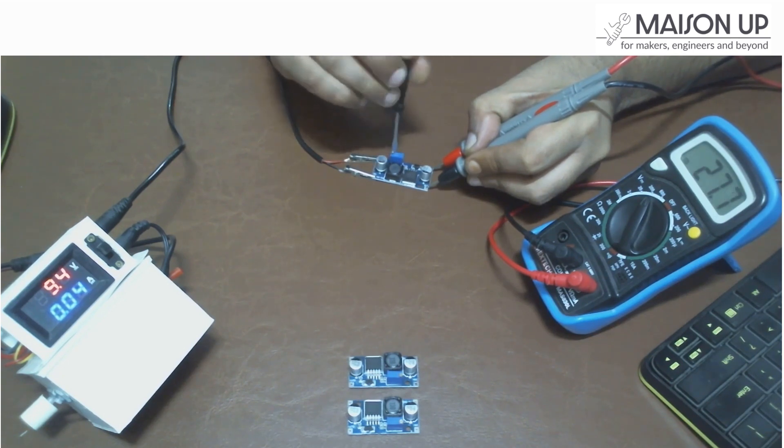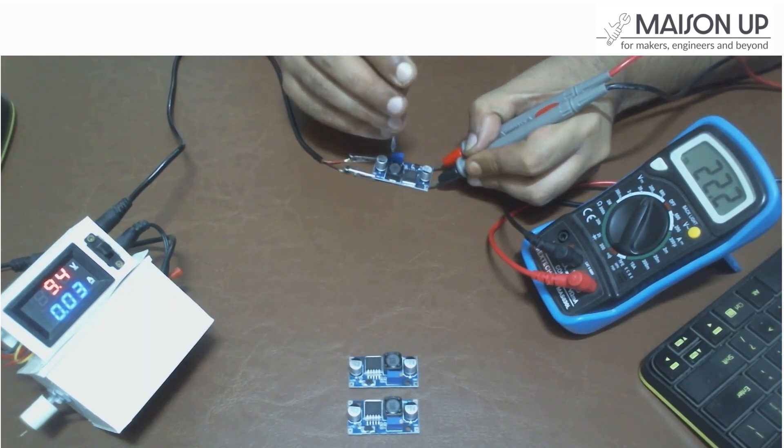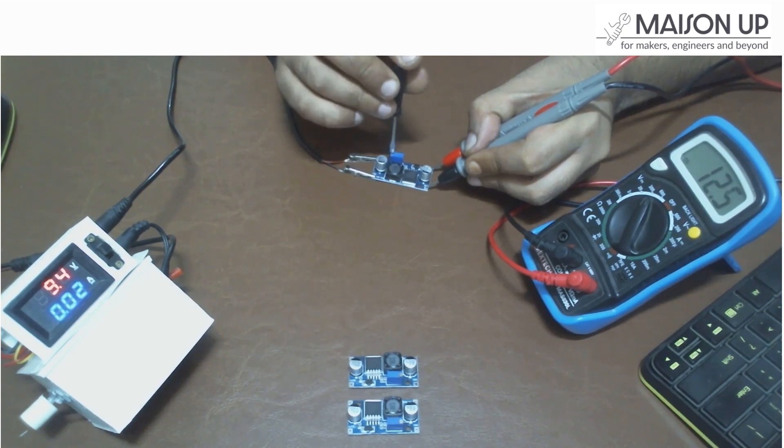Congratulations! You have successfully set up and used the XL6009 Step-Up module. Always adhere to the module's specifications and take necessary safety precautions when working with electrical components. Feel free to experiment and explore the module's capabilities in various applications.